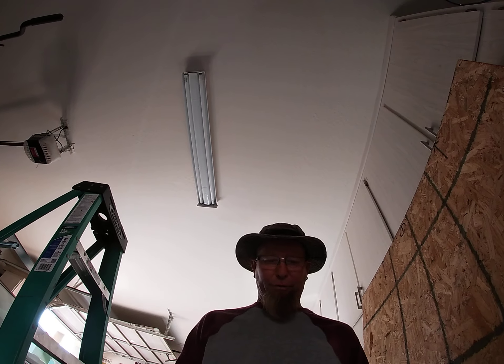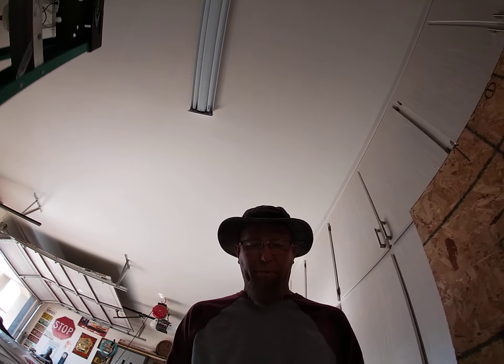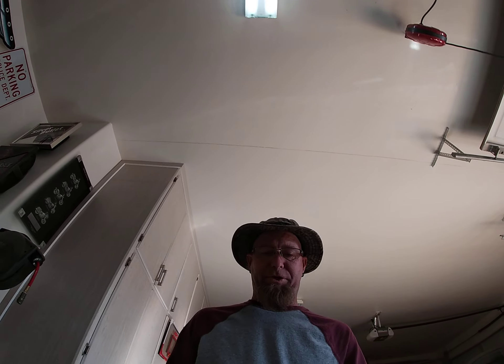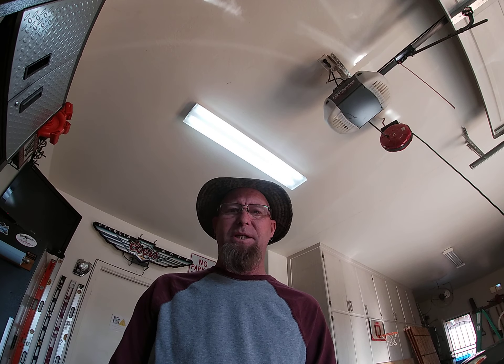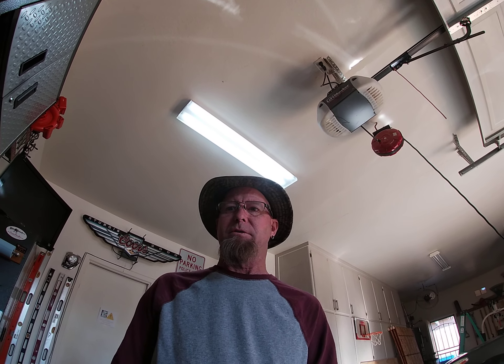Now the first thing you might think is, well, let me replace the bulbs. That's what I did with this light right here above me — I replaced the bulbs and it still didn't work, yet the other one did. So I started thinking that maybe the fixture is bad. I didn't really want to replace the entire fixture, so I started opening it up and noticed there's a ballast in it. Most likely that's the cause of the light not working, especially if you've got new bulbs in that specific fixture.